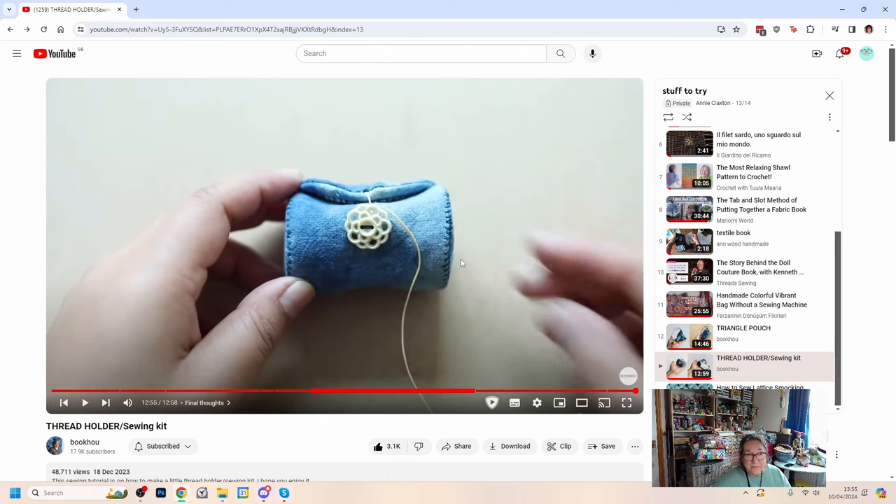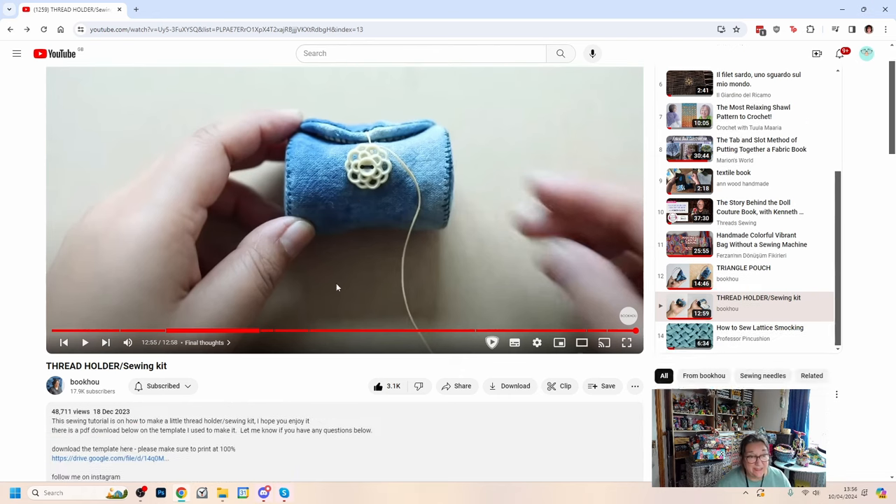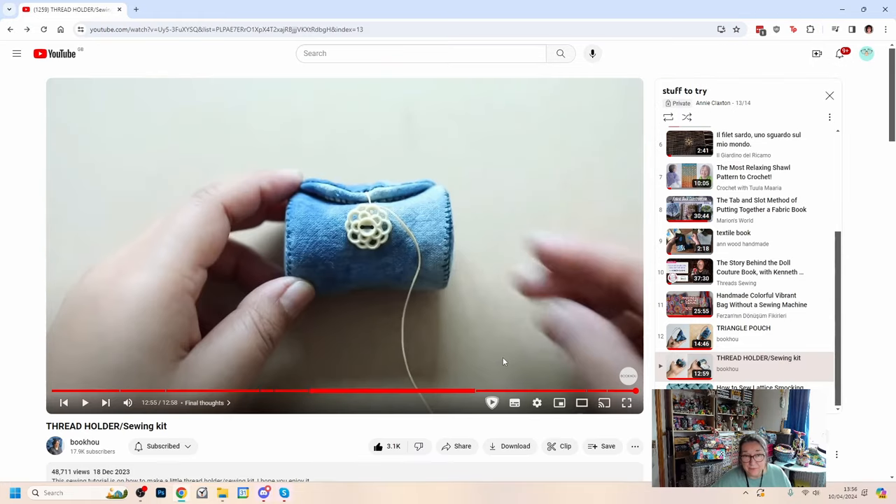I'm going to adapt it a little bit. Aruna uses a spool in there which I don't have, so I'm going to use something else instead and wind lots of different types of thread onto it. I'm probably going to extend the long piece that wraps around so I can put more inside. She helpfully provides a PDF which I've printed off to use as my pattern. It's a lovely simple sweet little project and I'll probably do a bit more stitching onto mine as well.